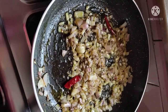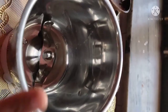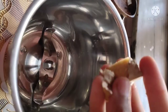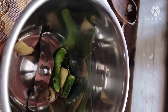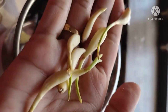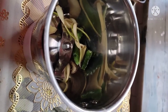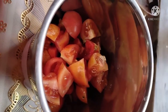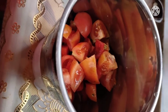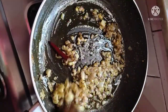While that cooks, I will tell you about the tomato puree. I have taken a jar and I will add 2 green chilies, some garlic — about 5-6 cloves — and here I have taken 3-4 tomatoes, roughly diced. I will blend it into a puree.